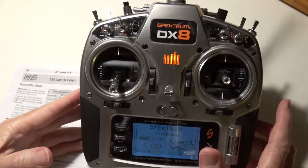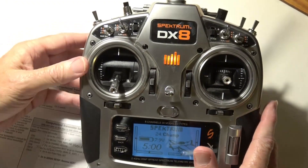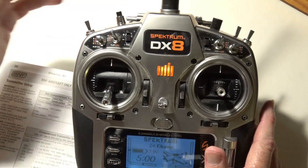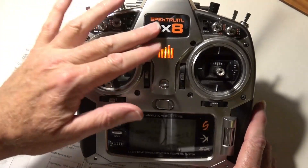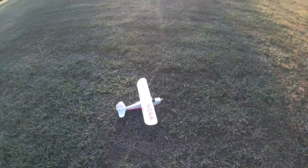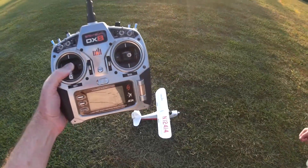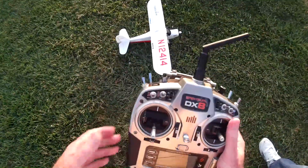Now we're going to take the radio outside with the Champ S-Plus and test it to make sure the switch works for the flight modes, and the button works for HP — holding pattern. When we press this button, it should fly back to us and circle overhead, kind of like a return to home. The controls don't work right now because it hasn't got a GPS lock yet, so we have to wait for it to get a satellite lock. Okay, it's got a GPS lock now — I'll wait a little bit longer to make sure I've got enough satellites.